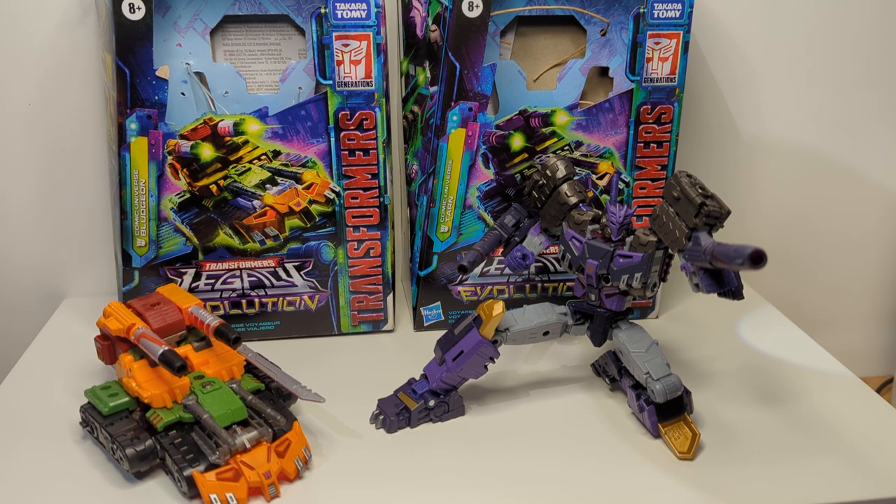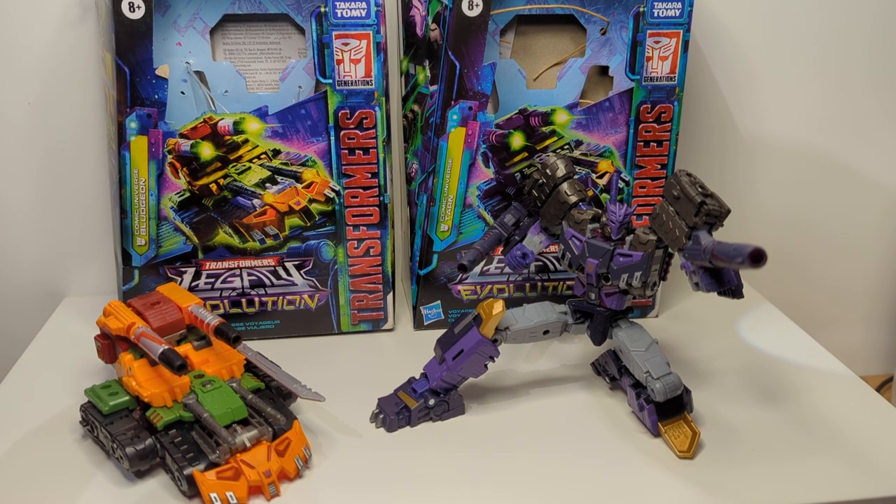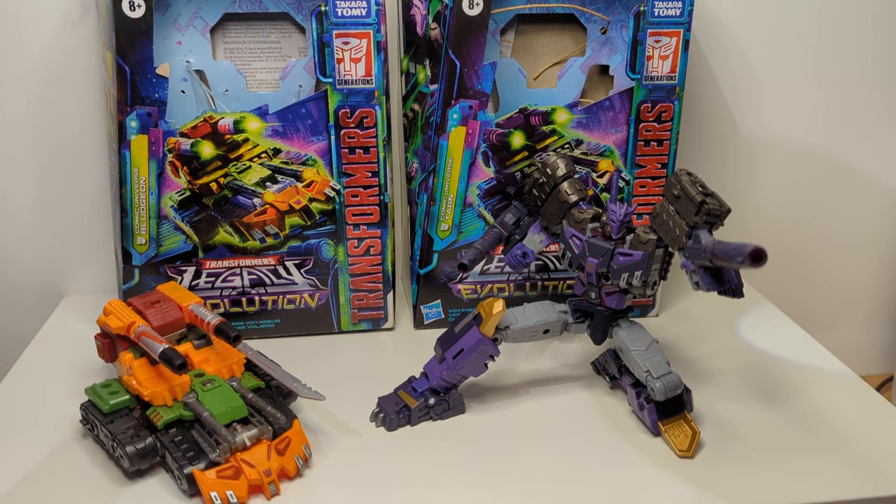Today we're taking a look at two Legacy Evolution Transformers figures. I really never spend a great deal of time with Transformers figures, but just for you guys, I have done that today. Basically, both of these figures are identical — there's really not a great deal of difference between them, certainly in the sculpt and the molding. It is all pretty much paint. The two figures are the Comic Universe Bludgeon and the Comic Universe Tarn.